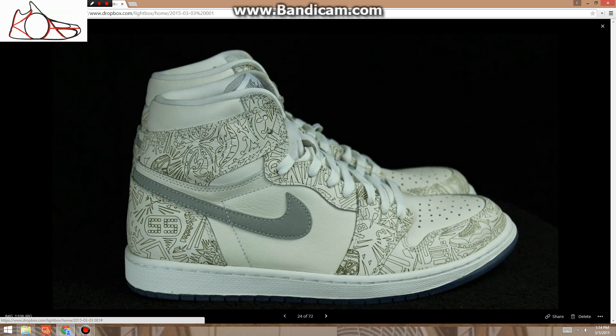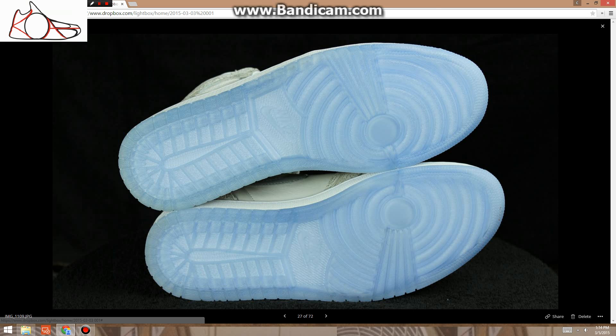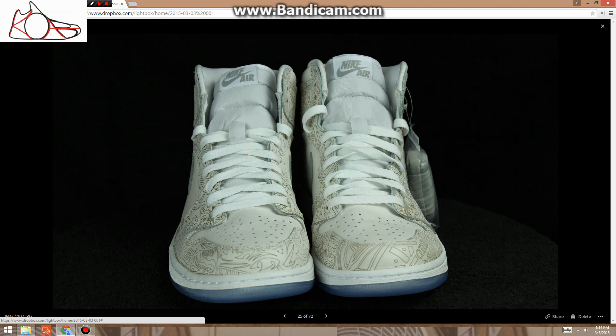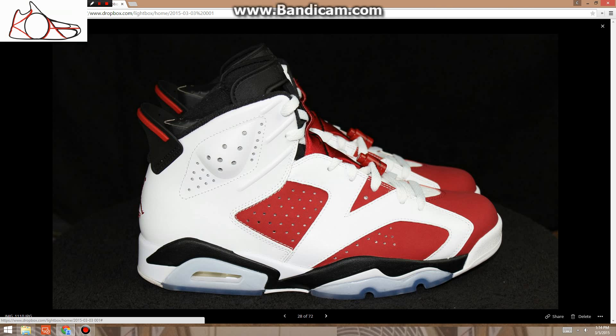Size 11.5, tried on — the guy said he walked around his house in them. These are pretty much brand new honestly, they still have the laces attached. These are $150 — great price, retail is $185 on those.